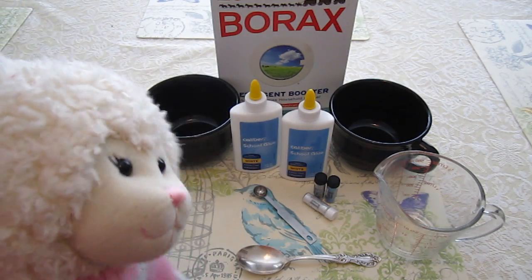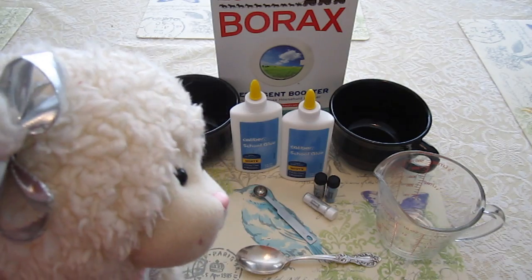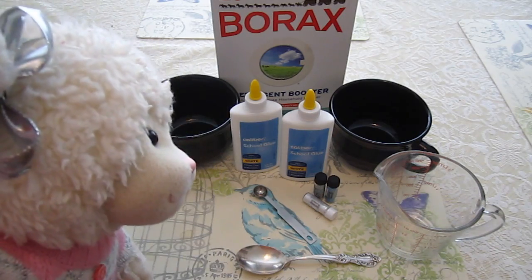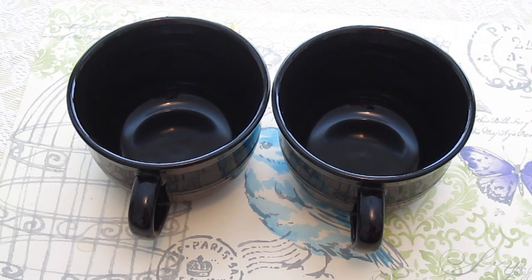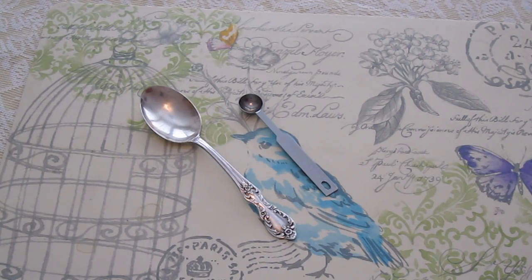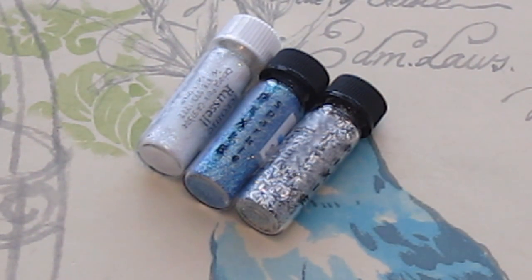Alright guys, behind me here you will see the supplies that you are going to need to make this snow slime. Just because Christmas is over does not mean that winter is, so that's why we decided to do this project now. You are going to need two separate bowls, a liquid measuring cup, measuring spoons, a spoon to stir with, and pixie glitter — this is very fine, small pieces of loose glitter, and you can use any color you want.